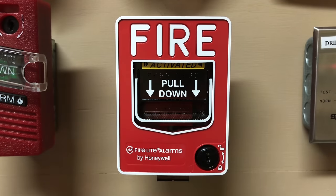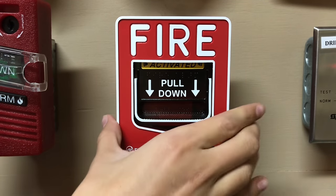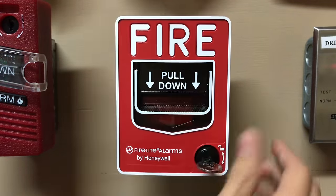Now that it's silenced, we can go ahead and reset the pull station. Stick the key in, turn it, open it, and all you have to do is close it. When you do close it, the switch automatically goes back up, which is kind of nice.